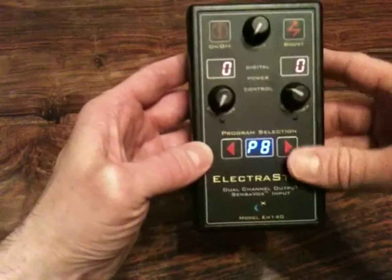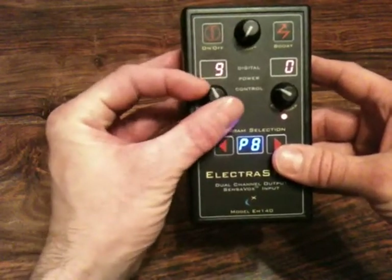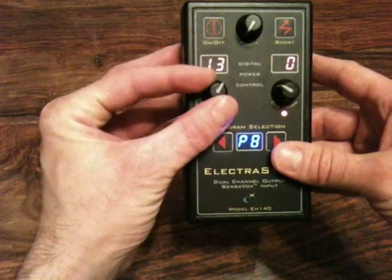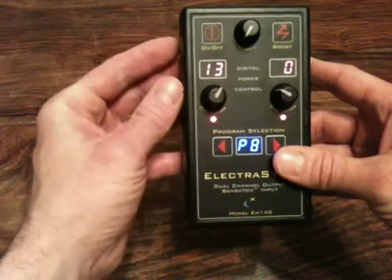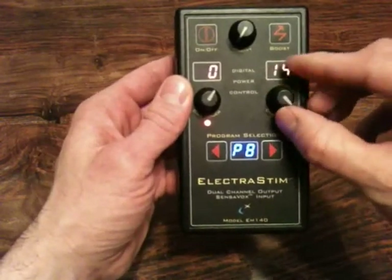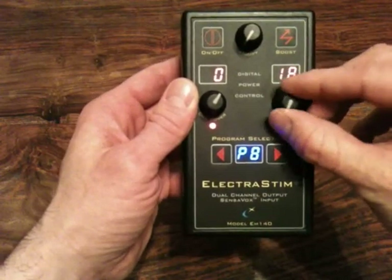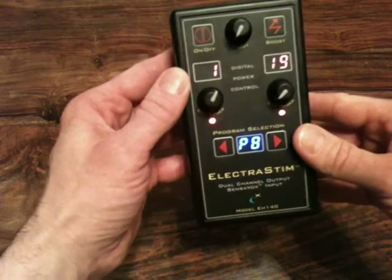Program 8 is quite an interesting one — it is an auto climb program. The idea is you set the maximum intensity level to a good stimulation level for yourself. You can use channel 2 just as a normal output channel, and as you can see channel 1 has reduced itself to zero.